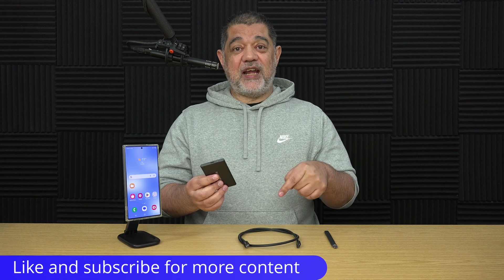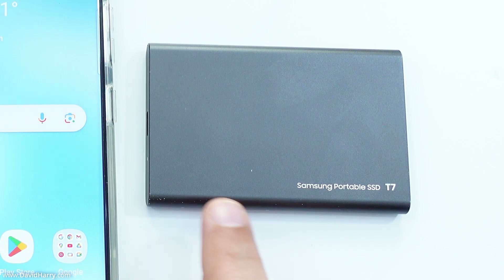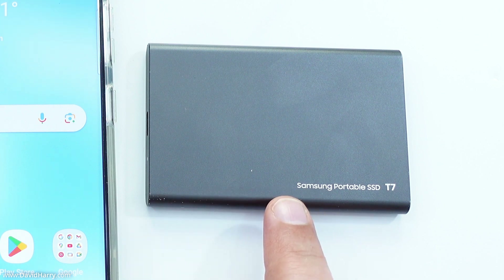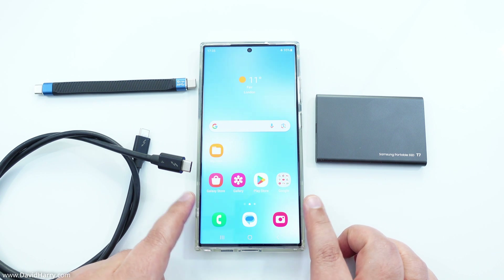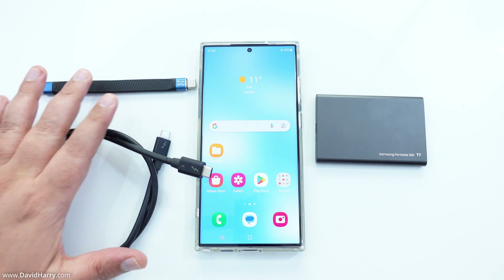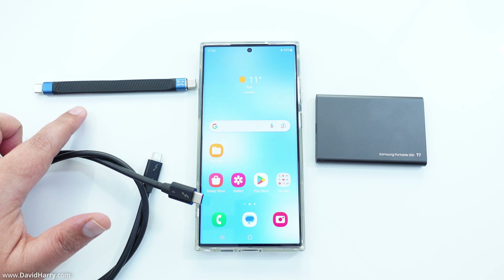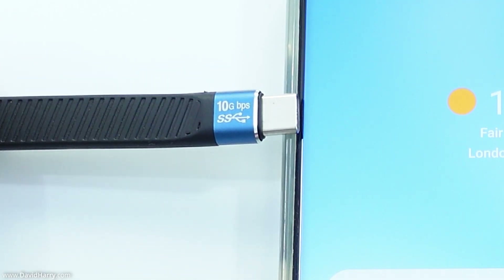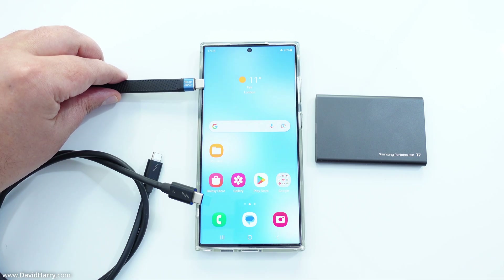Let me get into this and I will come back at the end and do a quick summary. Let me explain what I've got on the table. The first thing is the SSD itself, which is the Samsung T7 — this is the one terabyte variety. Then there's the Samsung Galaxy S23 Ultra. I've got two cables: the first one is a USB-C to USB-C cable, and on the end it says 10 gigabits per second.